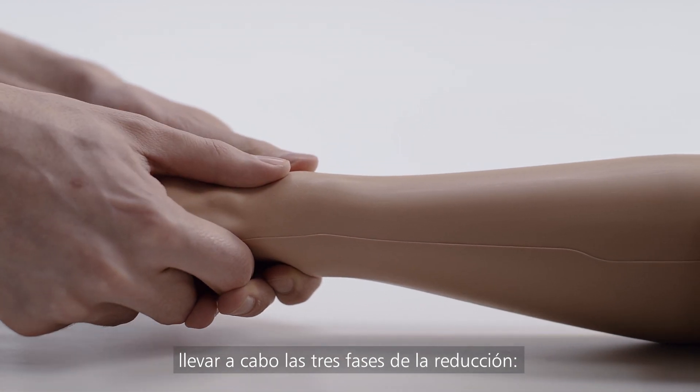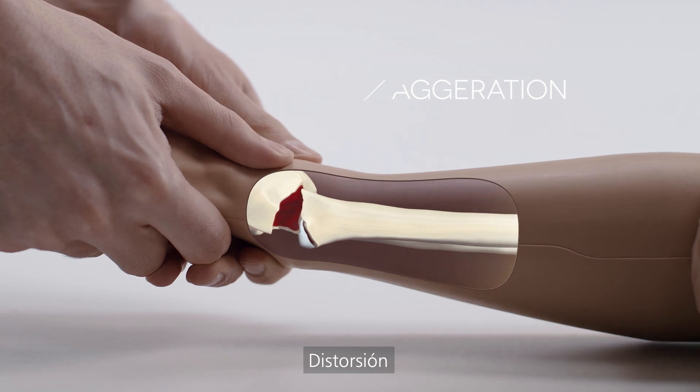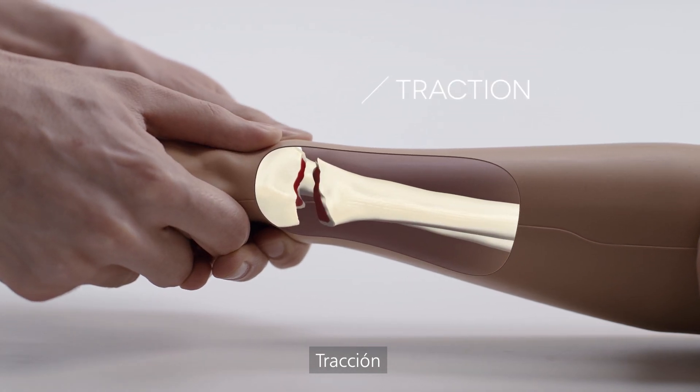trainees can perform all three stages of reduction: exaggeration, traction, and flexion.